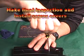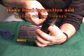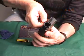Do a final check of the magazine to make sure that it is in proper working order, and then seal the screws with the screw covers.